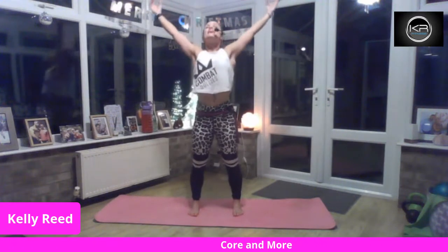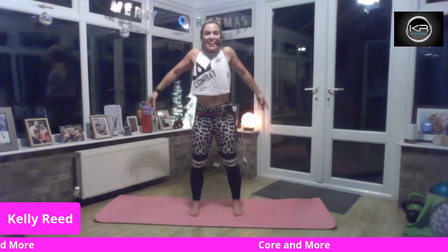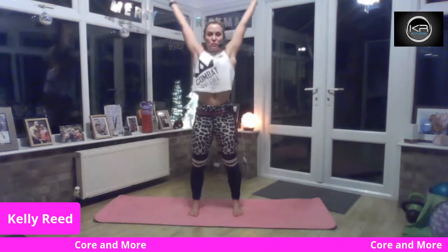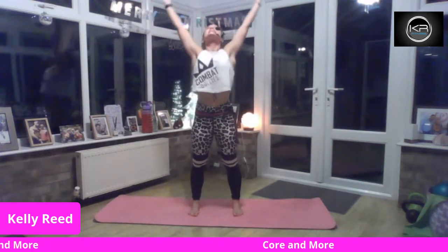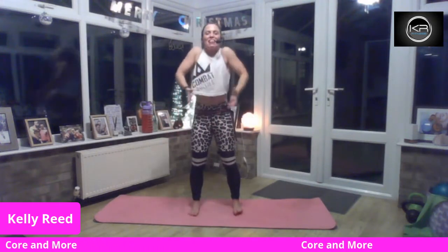Inhale. Exhale. Let the head drop and roll the shoulders as you lift the head. Let's do that again — breathe in, breathe out, release the arms, head drops, roll the shoulders. As you bring your head up, go again. Inhale, exhale, head drop, and roll the shoulders. Really nice.